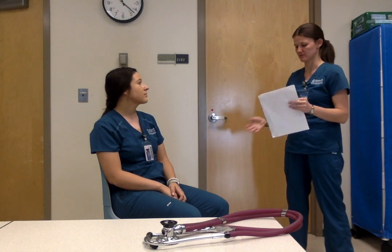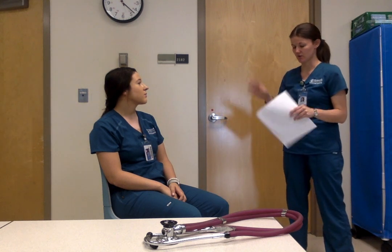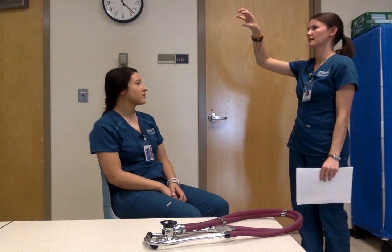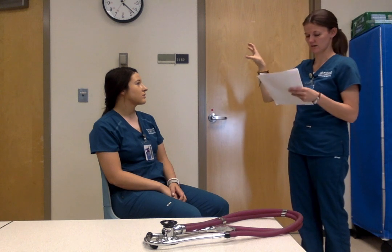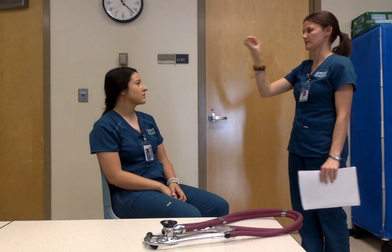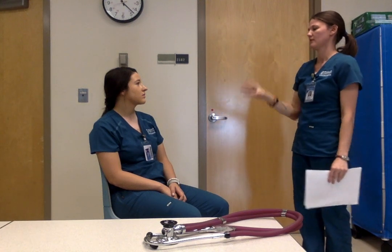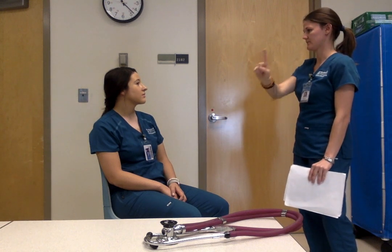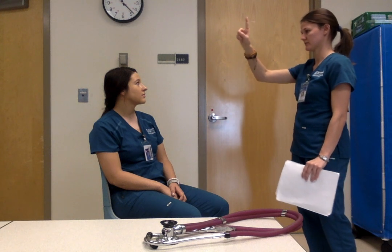For oculomotor and trochlear we do the cardinal fields — it spells OAT: oculomotor going up, abducens going side to side, trochlear on the bottom. Follow my finger — oculomotor, trochlear, abducens, abducens, trochlear, trochlear, oculomotor.